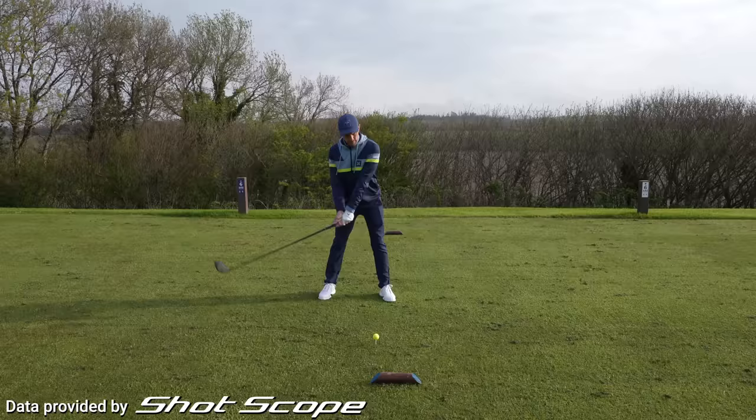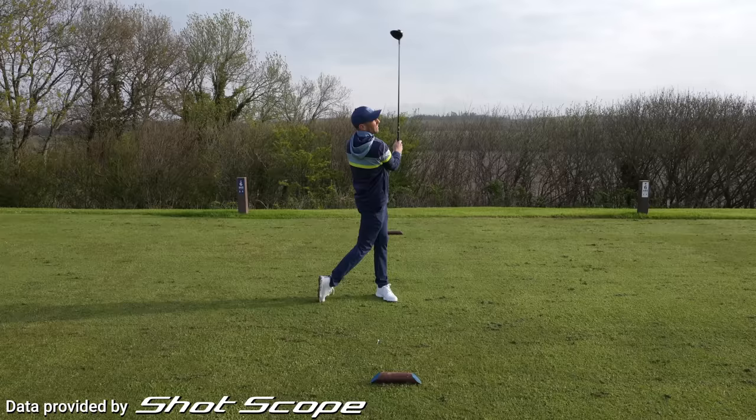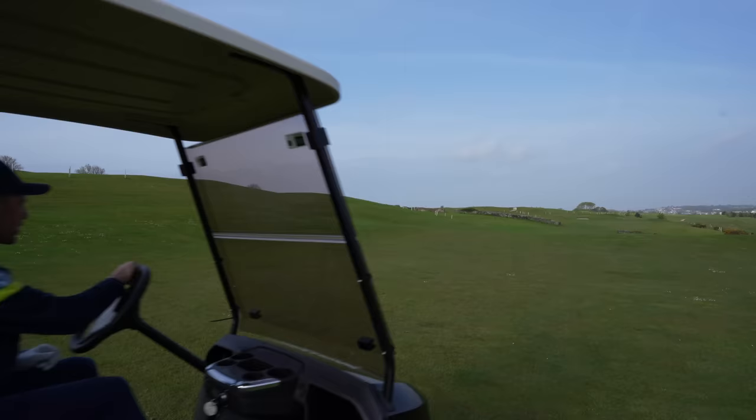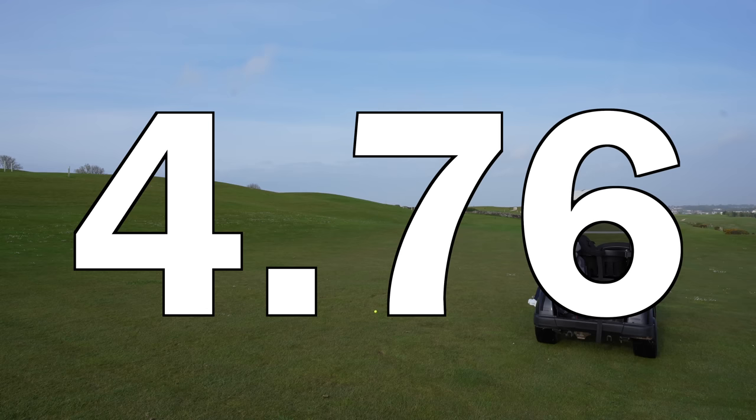My first tip to help you lower your scores. Did you know that a 10 handicap scoring average for par fives is 5.53? Whereas a 5 handicapper averages 5.17 and a scratch handicapper averages 4.76.